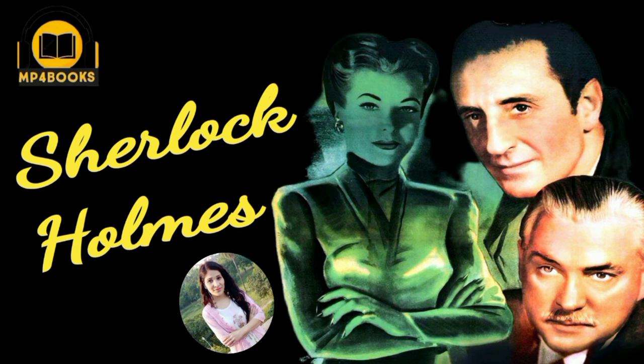Fenwick is then found dead, obviously murdered by someone to keep him from talking. Holmes theorizes that Moriarty, who was supposed to have been hanged in Montevideo, is actually alive and responsible for the crimes.